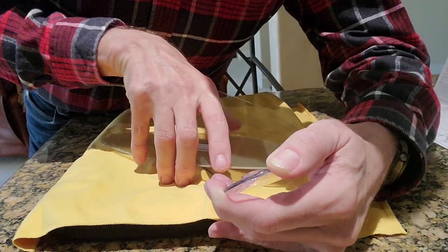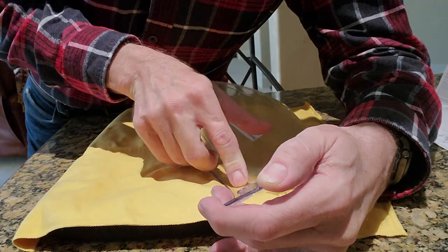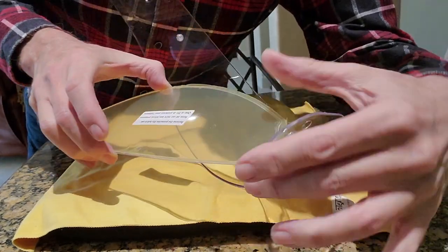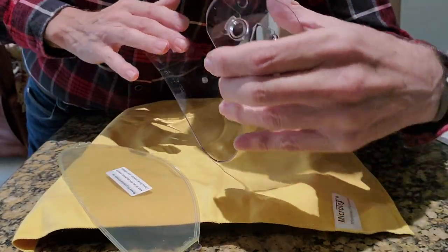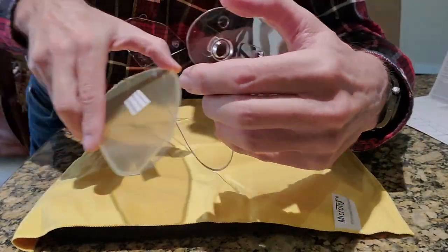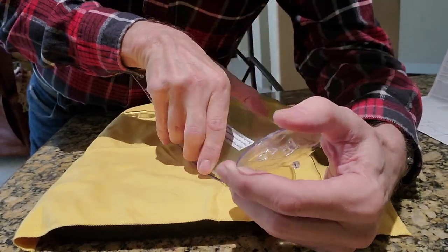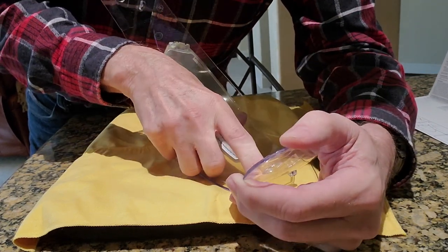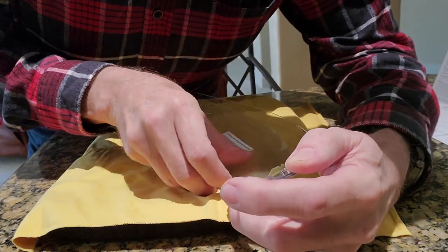The way to get the other clip to fit into the other pin is to bend the Pinlock Shield in the opposite direction from your face shield. If you try to do it with it lying flat, it won't go — you'll never get that pin to fit in.